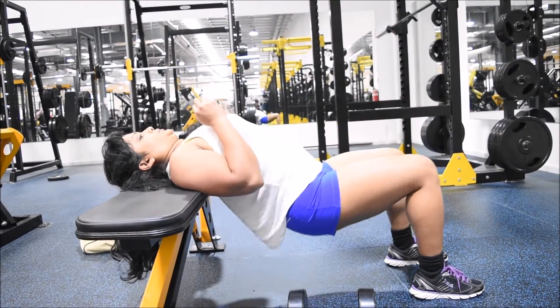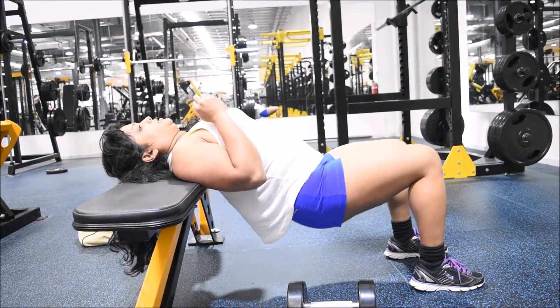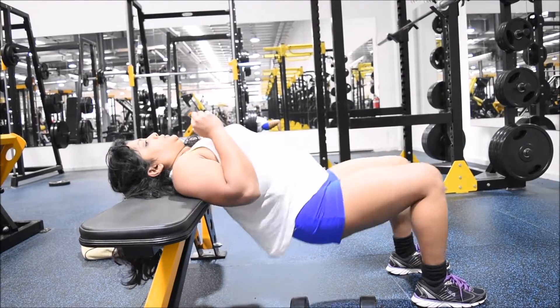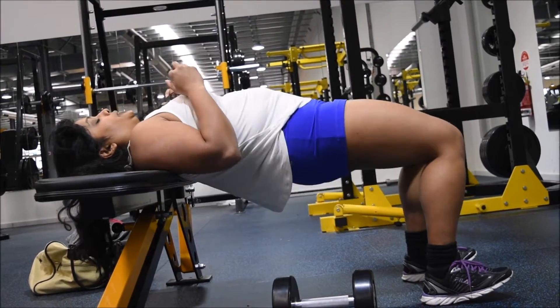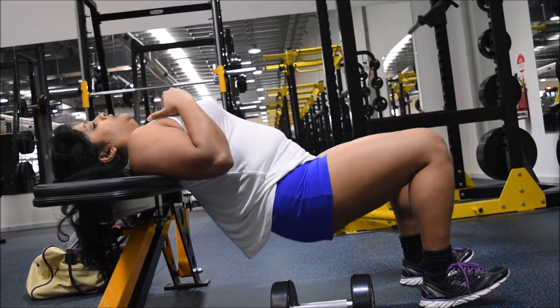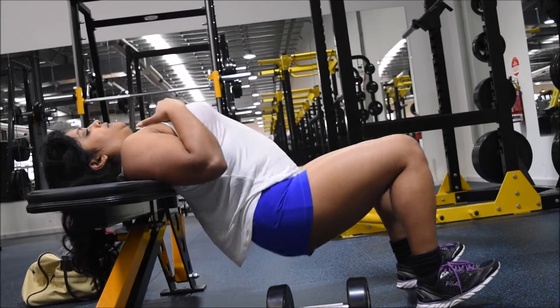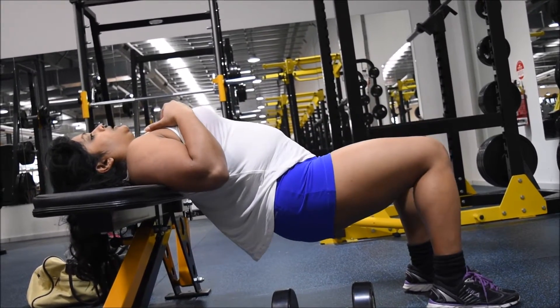Hi everyone, welcome back to another video! Today I thought I'd record some clips from the gym session that I did today for you guys. This is not the whole workout — obviously this is a part of it. I'm still trying to figure out my new camera, so I'm not really pleased with the quality.